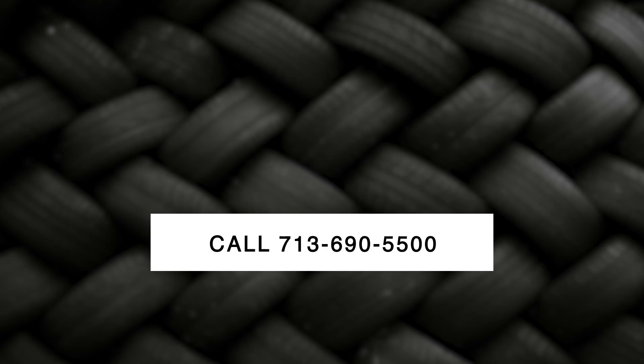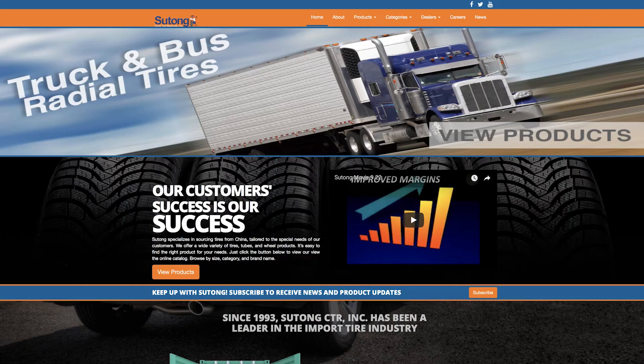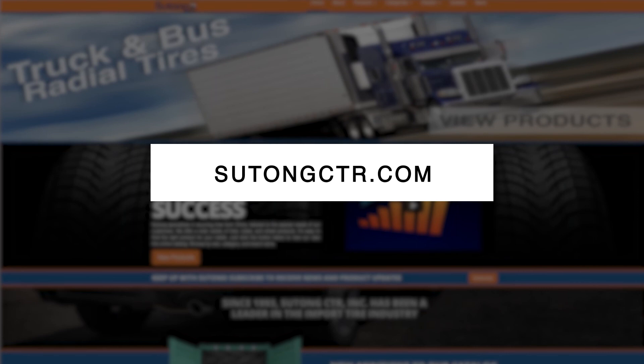Hopefully this helps in understanding how tire sizes and tread patterns differ and what you can do to help your customer. We also offer special order dropship for any size that you don't stock in your store. The cost is the same as your regular store cost, but you have to add in freight costs to cover UPS delivery fees. Just call 713-690-5500 or go to our website sutongctr.com for more information.